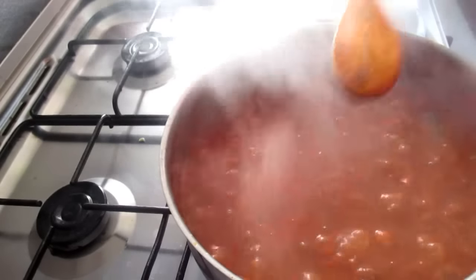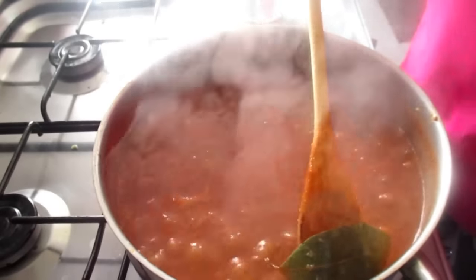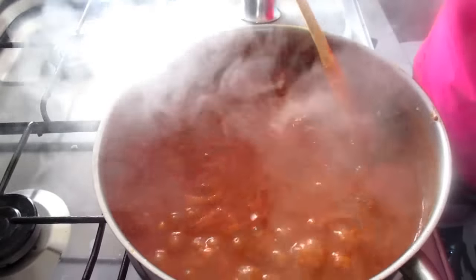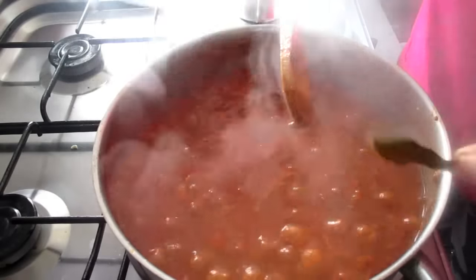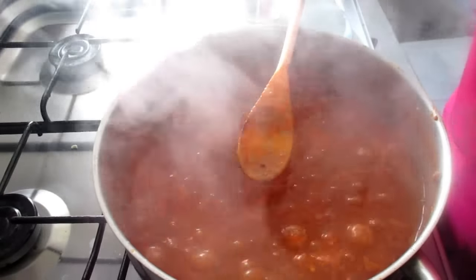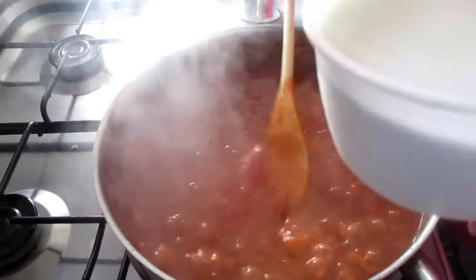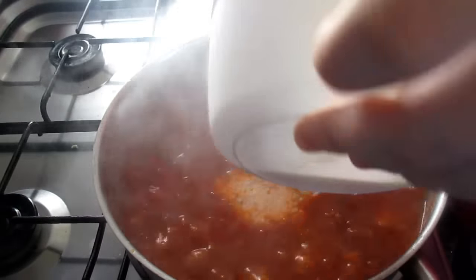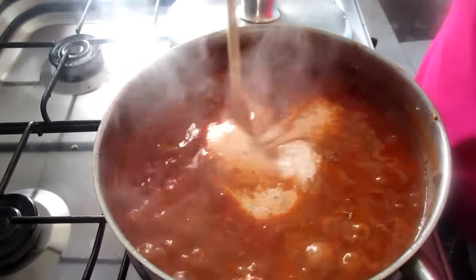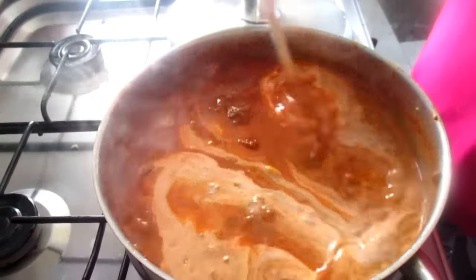Well, the meat is already cooked. Now we're going to set it aside. And now, if you want to add the cream, I'm going to add 2 portions of cream. And we're going to mix it in.